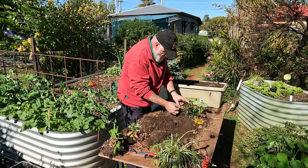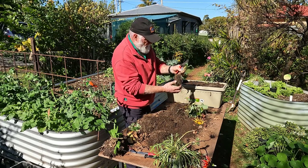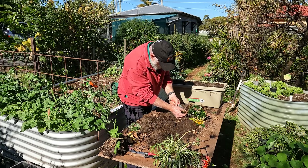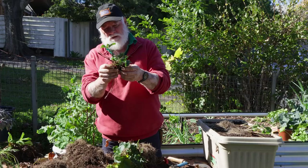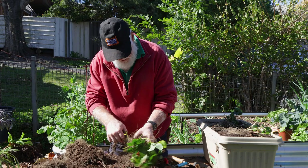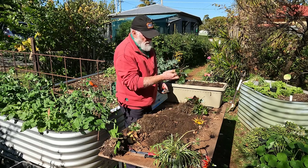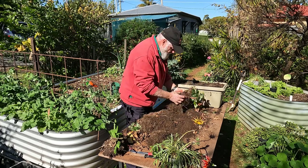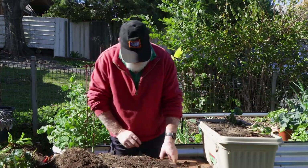I'll use my secateurs on that one. There's another little strawberry plant — same with this one. Strawberries galore around the side here — just keep working your way around. That one's got a good root system. I'll leave the rest of that clump and divide it up to put back into the original pot, but for now I just want to get these divisions in the ground.